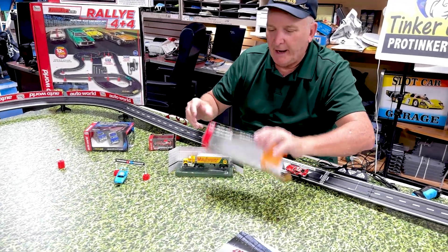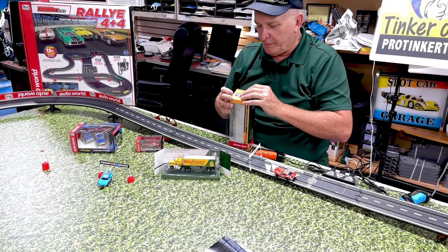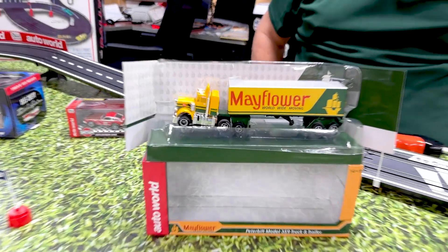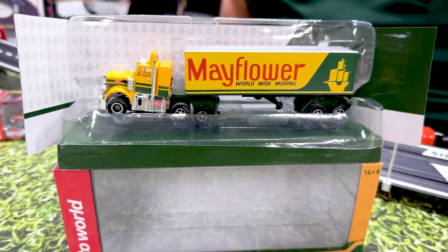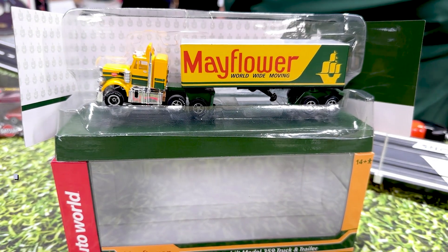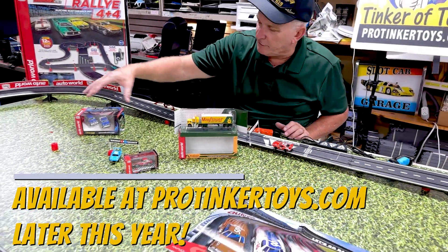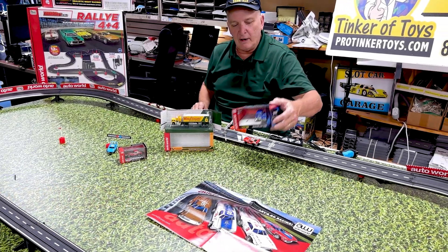It's just beautiful packaging and this is available very soon at ProTinkerToys.com. I'm just trying to come out with more product along with all of our exclusives that make slot cars awesome.